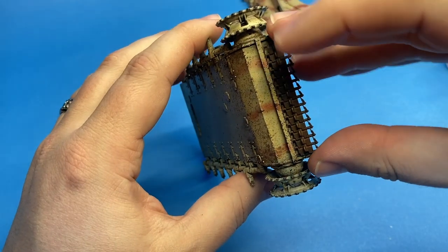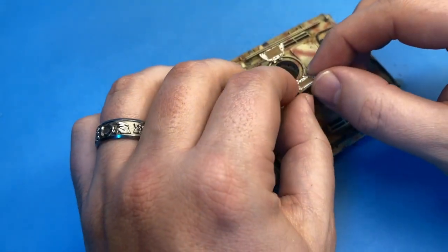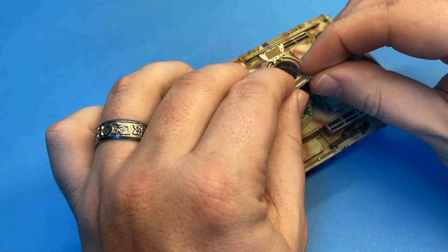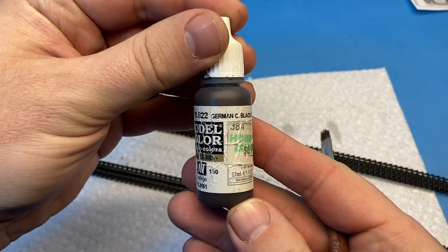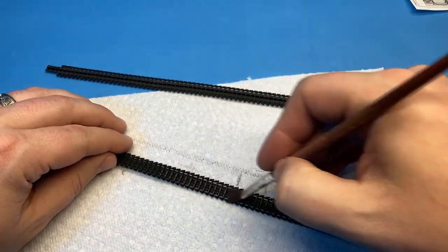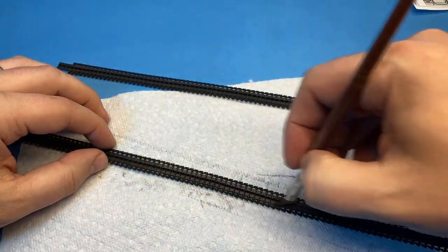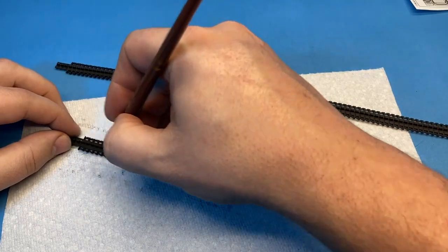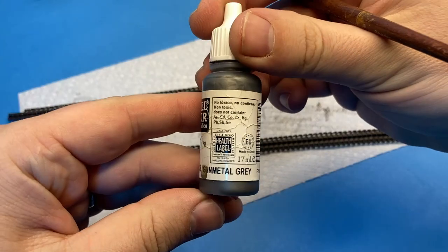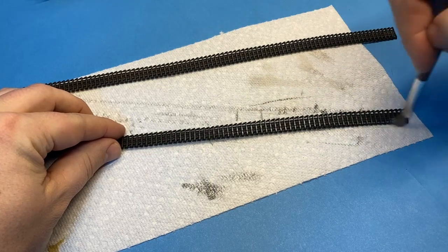Here we're just adding some of the spare track link on. One thing you'll notice with me when I'm building armor vehicles is I tend to break up the vehicle into multiple sub-sections for painting. I find this easier. I've seen other modelers who build the whole hull all together and paint it as one thing, and I've seen them do that to great effect. But for me, it helps me better tie in all the layers of weathering and painting — I can vary the weathering on each individual component in a way that makes sense to me.